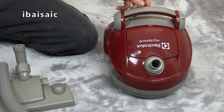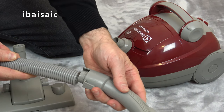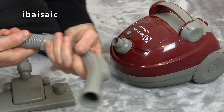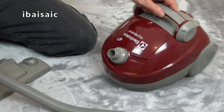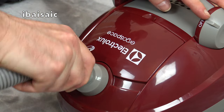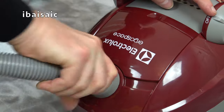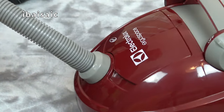First of all we need to do a little bit of assembly with the hose. It doesn't matter which end we put into the handle — we need to push one end of the flexible hose in, and it might take a little bit of force. Turn it and twist it — there we go, I think that's on. Then the other end fits into the vacuum cleaner just here, and that pushes on again with a bit of twisting. That's the hose securely in place.